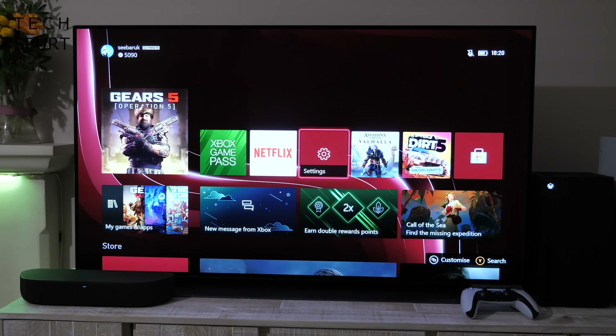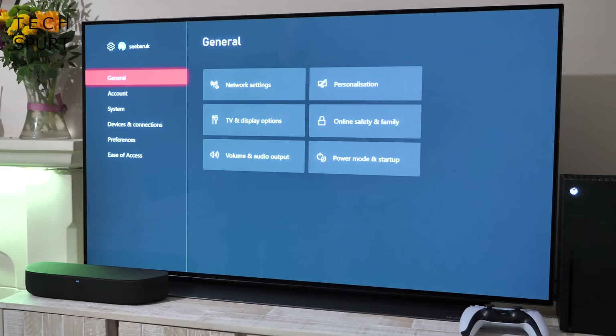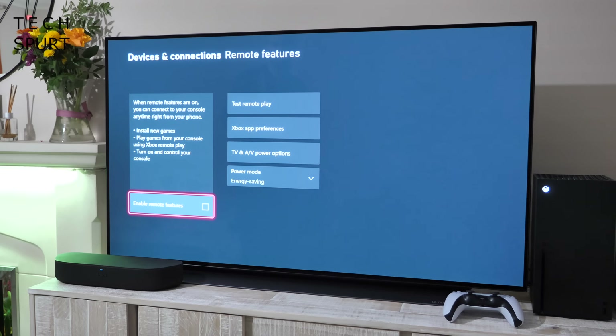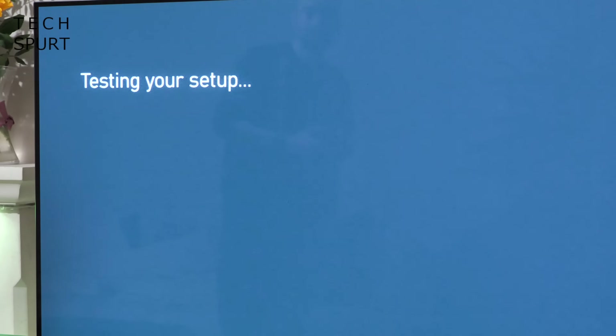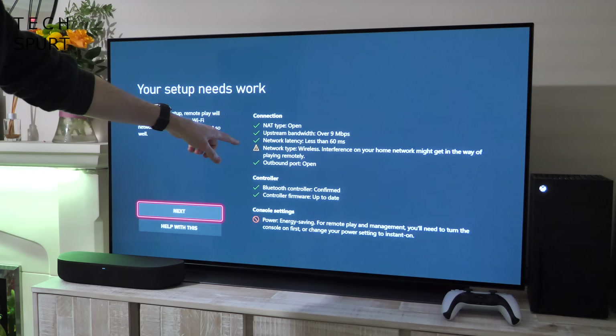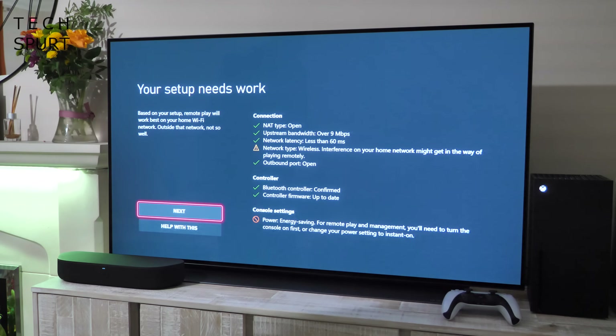What you want to do is go to the settings on your Xbox console, then scroll down to Devices and Connections. Inside that menu you'll see Remote Features. It'll immediately pop up on Enable Remote Features — just tap the A button and it will then test your network setup. Once that's done you'll see a big list, and any potential issues will be marked with either a yellow exclamation mark or a big red X.